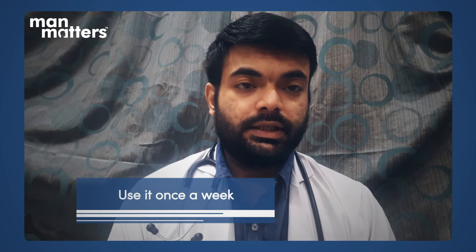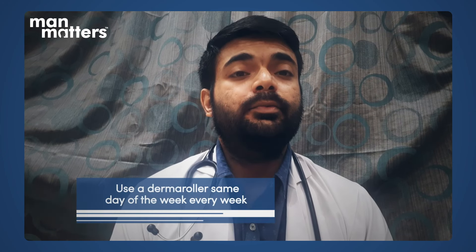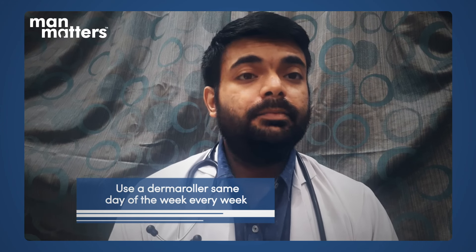The 0.5 mm derma roller should be used only once a week. Fix a specific day each week and use it consistently on that day. After using the derma roller, do not apply anything to the scalp for the rest of that day. It is best to use it during the daytime. Before using, apply minoxidil first, then use the derma roller, and then do not apply anything for the rest of the day.